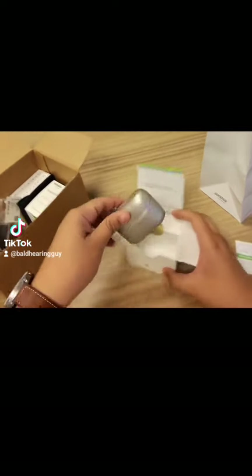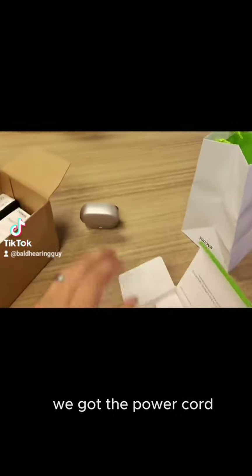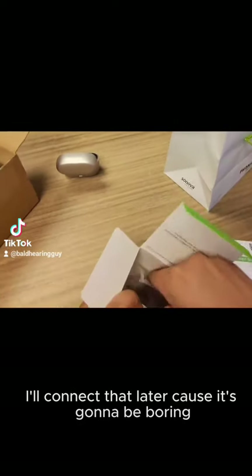Let's see — oh, that's small. Yeah, smaller than I remember. So there we got the charger, we got the power cord. I'll connect that later because it's going to be boring.